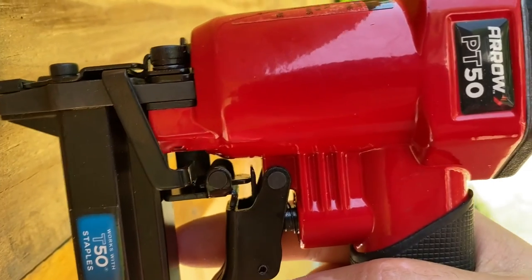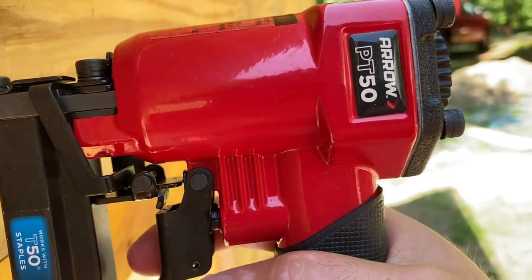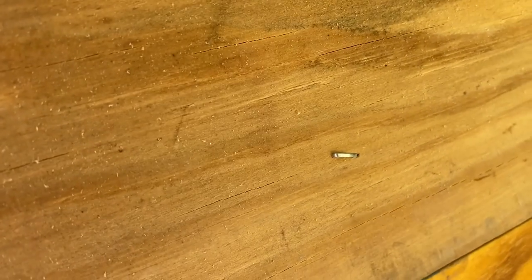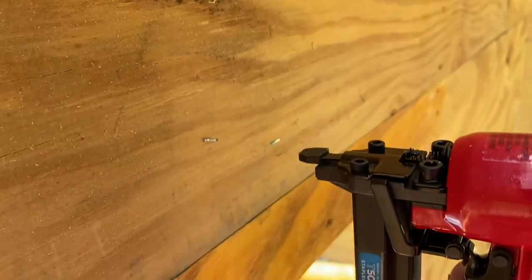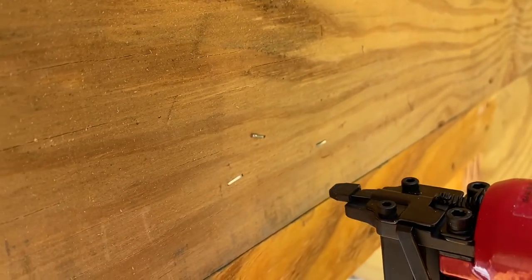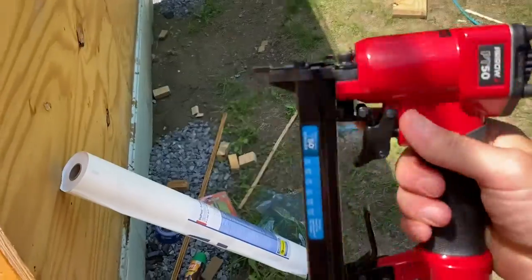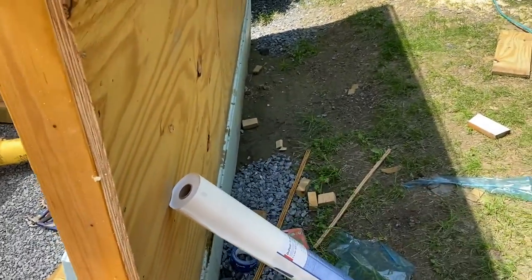See how that little mechanism works — pretty cool. Not perfect. Oh look at that — I can actually pull the trigger then ram it. Perfect, perfect amount of air pressure too. Okay, I gotta get to work, I'm gonna turn the camera off and I'll let you know how it goes.